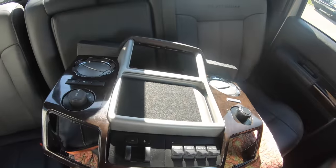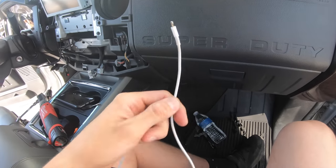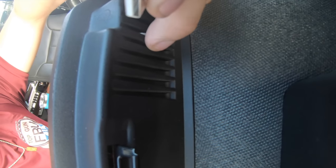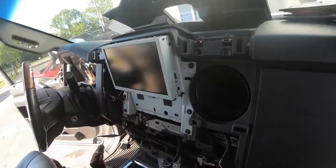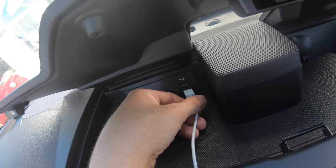So I got that all mounted and installed, so now you've got to feed your cable. I un-epoxied it because it was all messed up. This vent right here is what you're going to feed the wire through — you'll see what I'm saying. You plug this in right here.